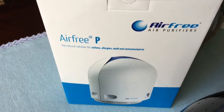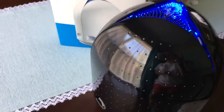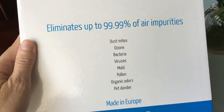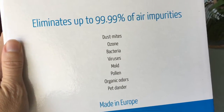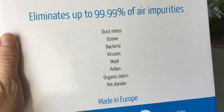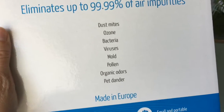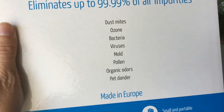What is amazing about this is it is actually on right now. There is no noise, and with that no noise, you get all of these amazing benefits — it eliminates almost all air impurities. We're talking dust mites, which lead to allergies, ozone, bacteria, viruses, mold, which can lead to asthma problems, pollen, which causes indoor allergies, organic odors, and pet dander.